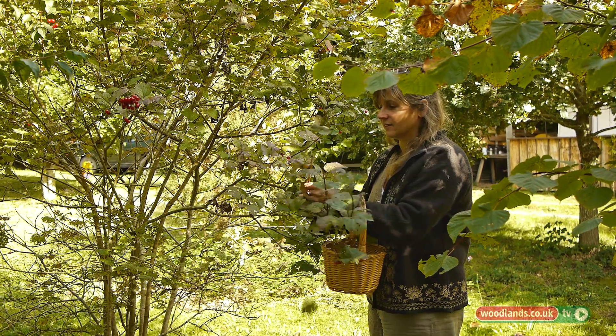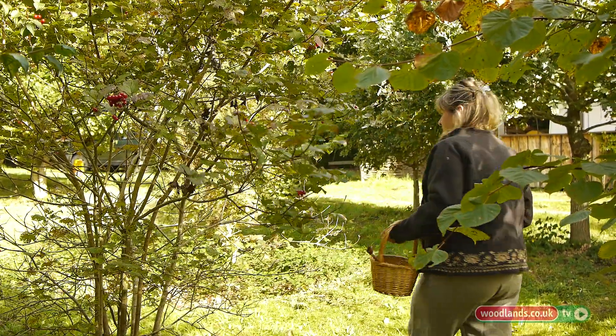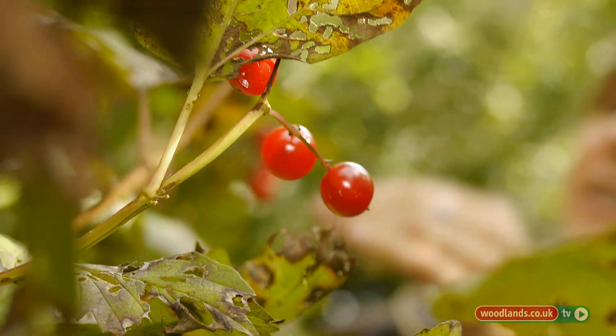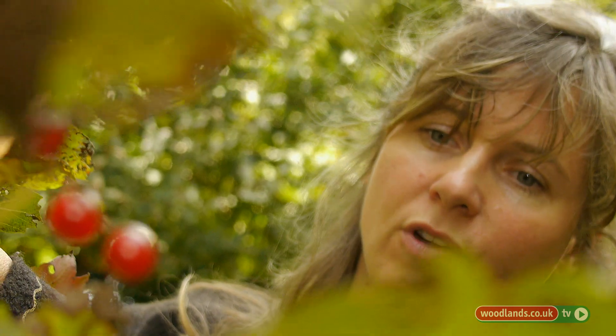That would really help with muscle cramps, so tight calves or period pains, that kind of thing. It also lowers blood pressure too, so sometimes it's put into blends when people are quite stressed and quite tense — it just helps them relax a bit more. You can tell by the red berries and the shape of the leaves that it's a viburnum, a Guelder Rose.